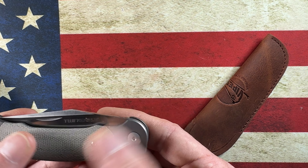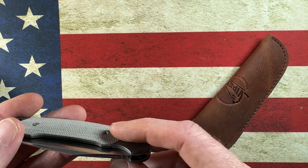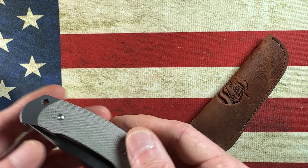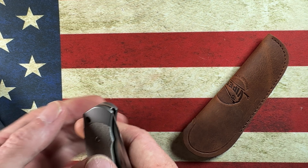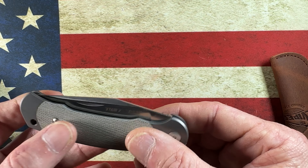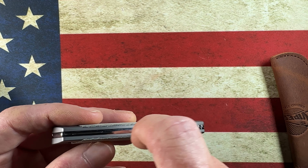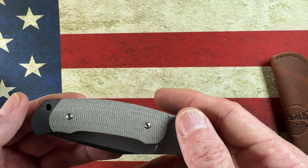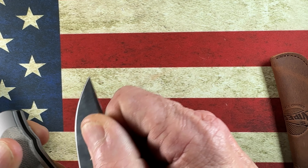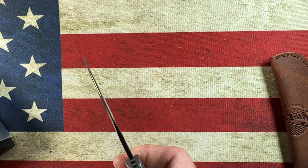I can tell you already it's perfectly centered. The micarta is done exceptionally well; it does sit a little bit proud of the bolster, but feels very good. I love the contour in that spring. Got a little lanyard hole, titanium — very nice. Half stop — very nice. Open — very nice.